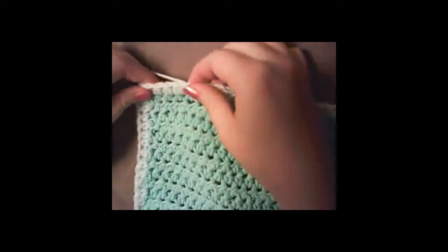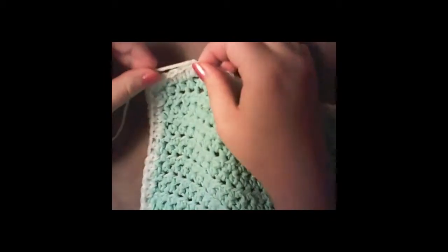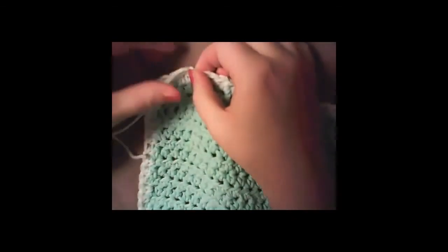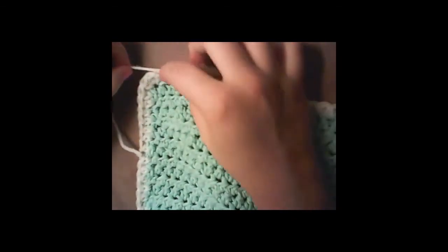You can use a tapestry needle or just a large sewing needle to weave in your ends — just weave them back and forth along with the white or whatever color border yarn you have. And that's all you have to do!